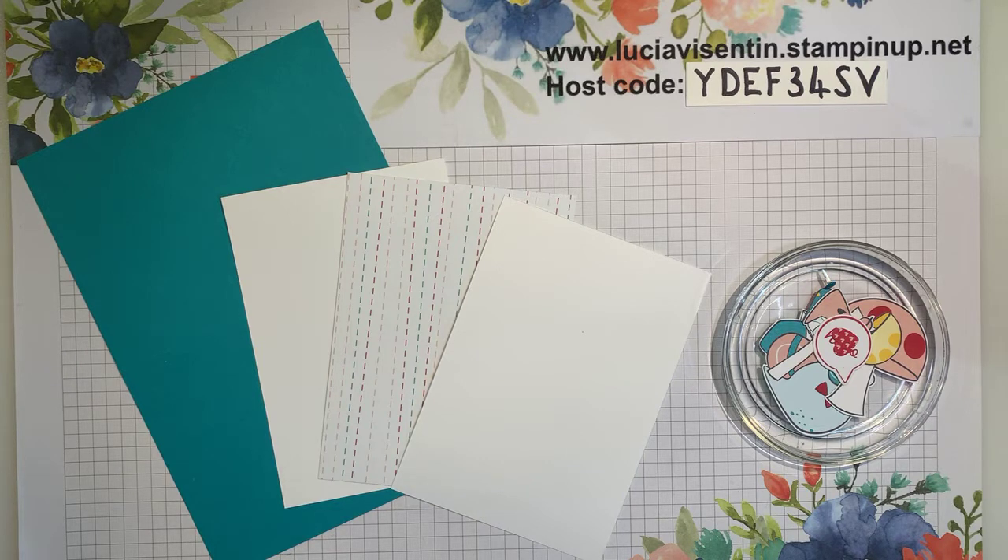Good evening everyone and welcome to Mystery Monday live on Facebook. Hi if you're catching the replay here or on YouTube, thank you so much for joining me tonight. My name is Lucia Byzantine and I'm a Stamping Up demonstrator in Melbourne, Australia. Just a couple of things: firstly, our last chance products are still available, some of them are selling out, so if there's anything you're wanting from the mini catalog please check online and see what is still available. There will be another little announcement later on if you're into designer series papers, so just stay tuned.